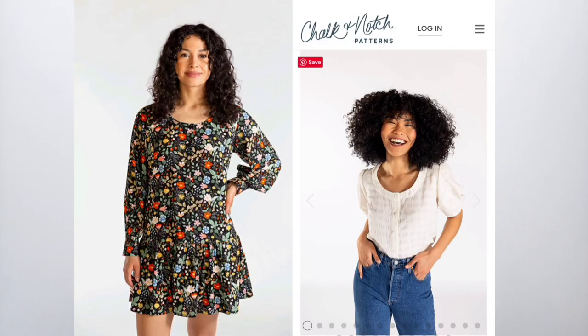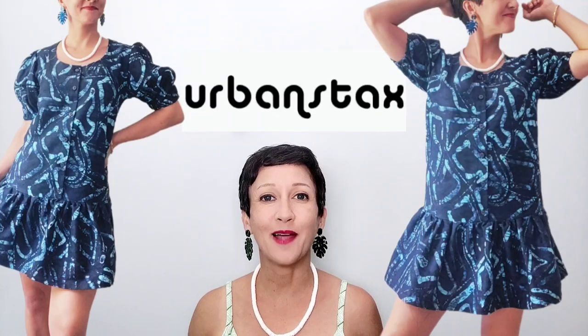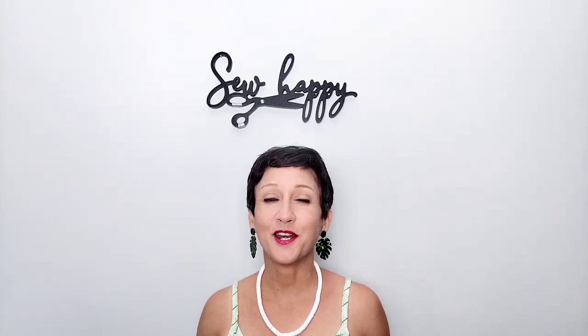Today I'm sewing and sharing the Wren Blouse and Dress by Chalk and Notch Patterns. This pattern worked out really nicely with the fabric that I chose — the turquoise and blue-black African batik fabric by Urban Stacks. The weight of the fabric complemented the silhouette of the dress, and the size of the pattern pieces did justice to the bold print. Urban Stacks carries a large selection of beautiful, bold, and colorful African print fabrics. I've left a link to the pattern and the fabric below so you can check out all the details and sew along with me. So grab that pattern, cut out your fabric, mark your notches, and let's get started.